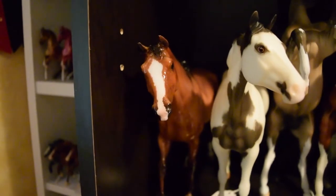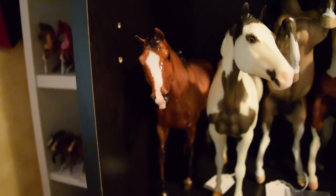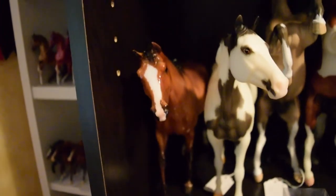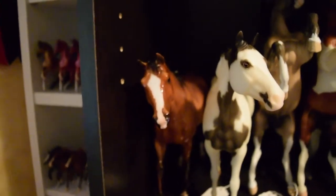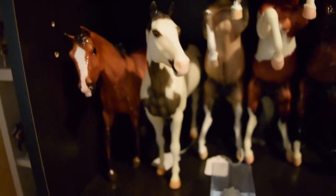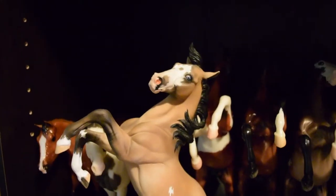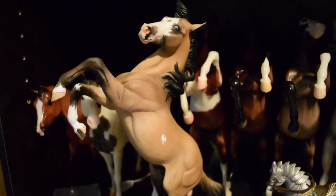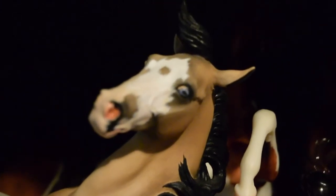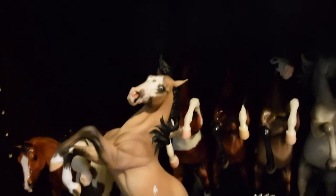Starting off the next shelf with a Glossy Kentucky from the Collector Club Appreciation models — he was given out this year but was from last year. I actually like him better in gloss than in matte. Then we have a Geronimo who is a Premier Club model. And then we have this guy painted by Julie Cooper in 2001 — he has such nice details, such subtle dappling, and his face is just the cutest. He will never be leaving my collection, that's for sure.